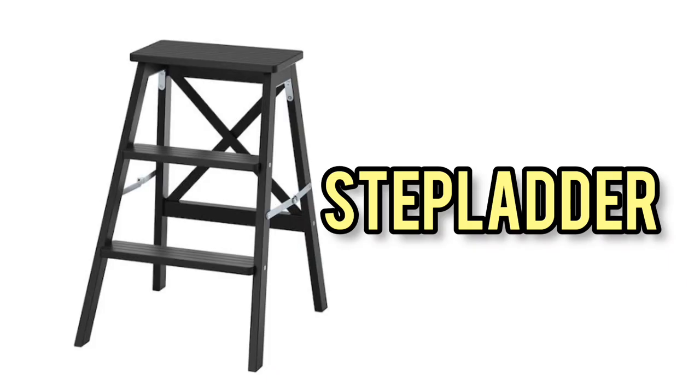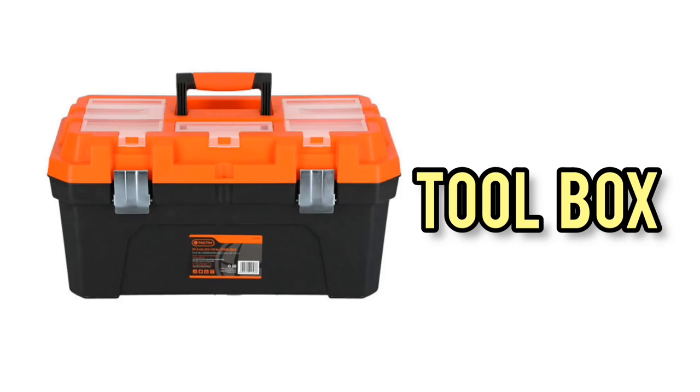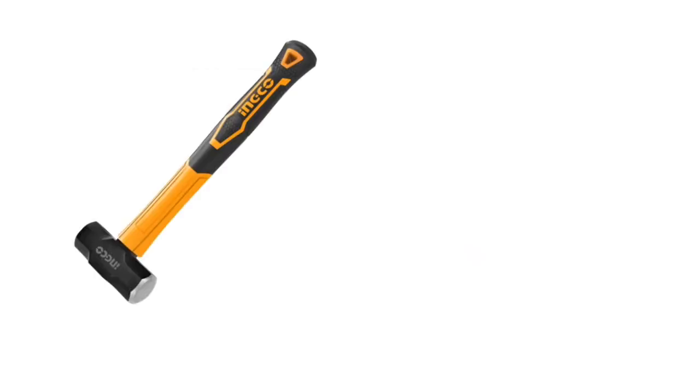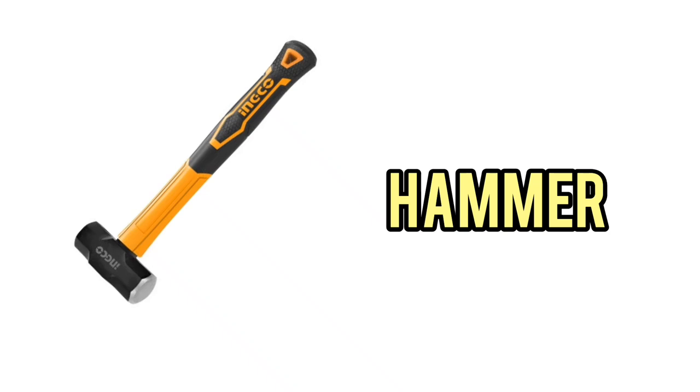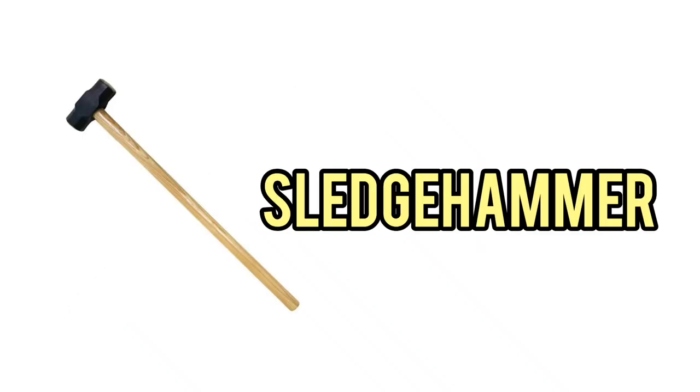Ladder. Step ladder. Paintbrush. Tool box. Hammer. Nail. Sledgehammer.